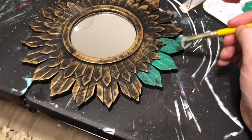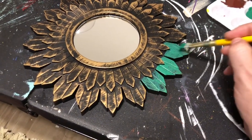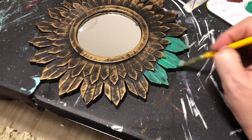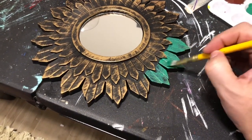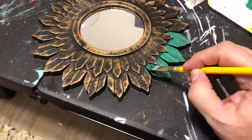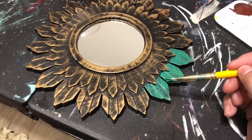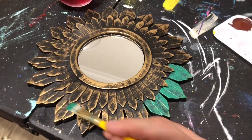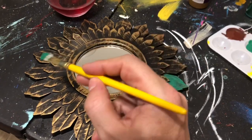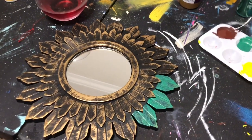Now what we're going to do is take three of these petals and get them painted green. I'm not really going to prime this — I'm just going to do a couple coats. I actually like the way that bronzy green is showing through. We're going to do three on this side, three on this side, three on this side, and three on this side, and then go back and fill in the others with red.